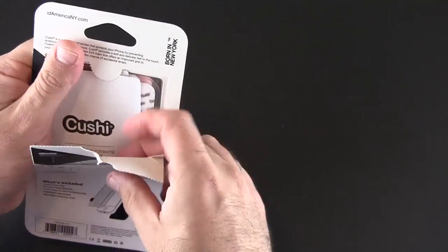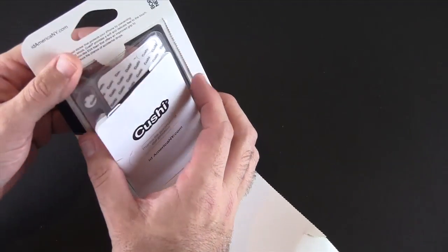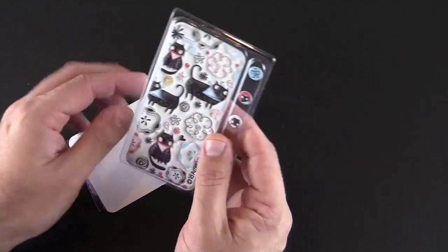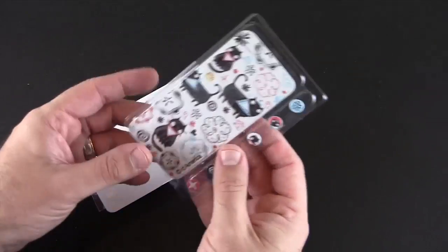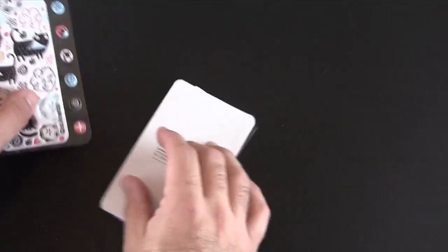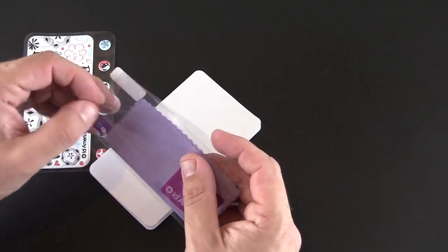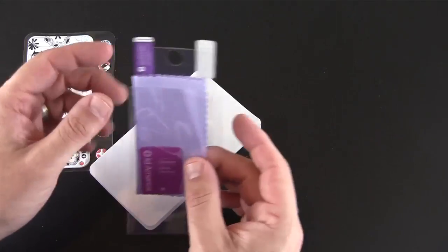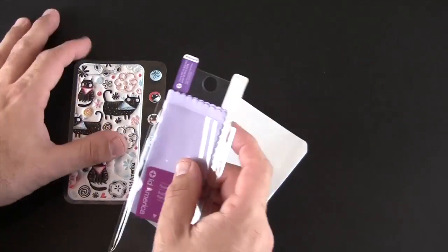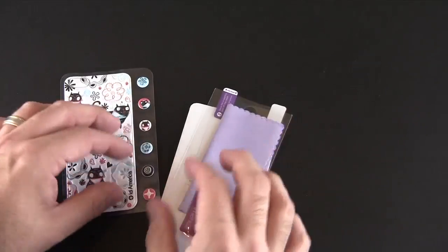We've all seen traditional skins for a variety of devices. This takes it a little bit further by using foam which gives it a three-dimensional sort of look and feel. There is the skin itself along with the six home buttons that you can interchange, and as I mentioned you also get one clear screen shield for the front of your phone, so you're getting almost full 360 degree protection. The only thing you're missing is the sides, but this will work with a bumper to give you that full 360 degree protection.